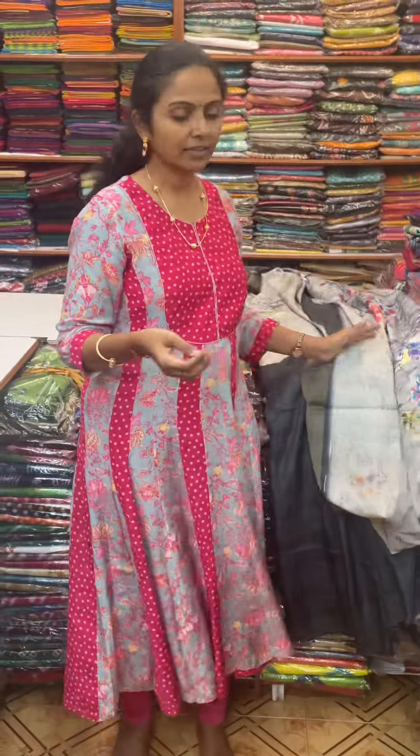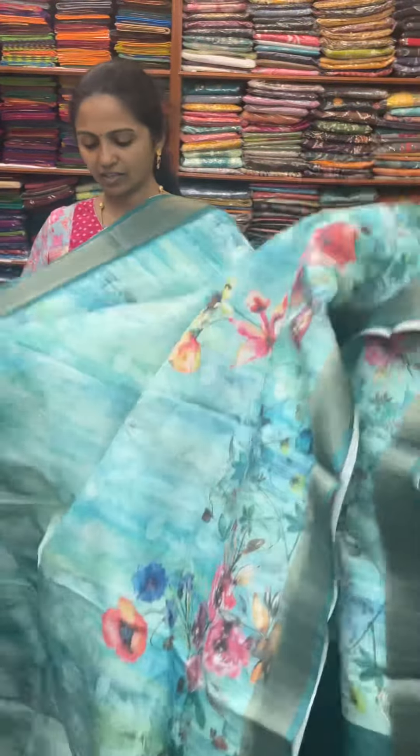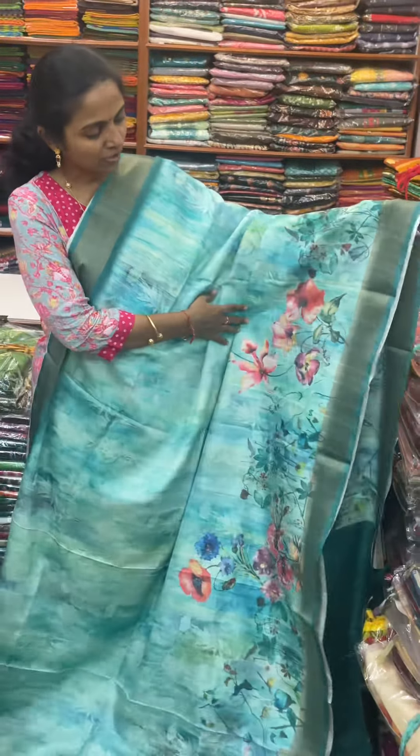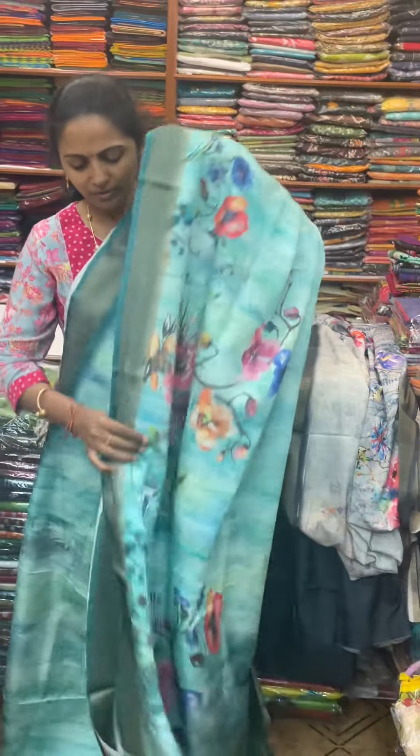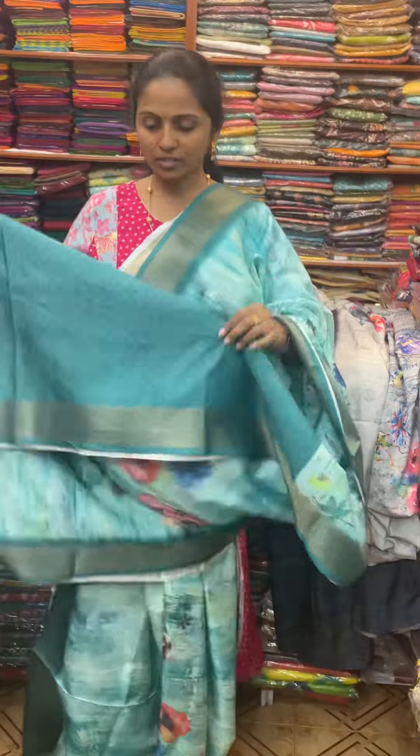The next color in the same pattern is going to be a pretty shade of aqua green color, with lovely floral design. I will show you the dark peacock color contrast. The pallu of the saree is this, and the blouse for this saree.